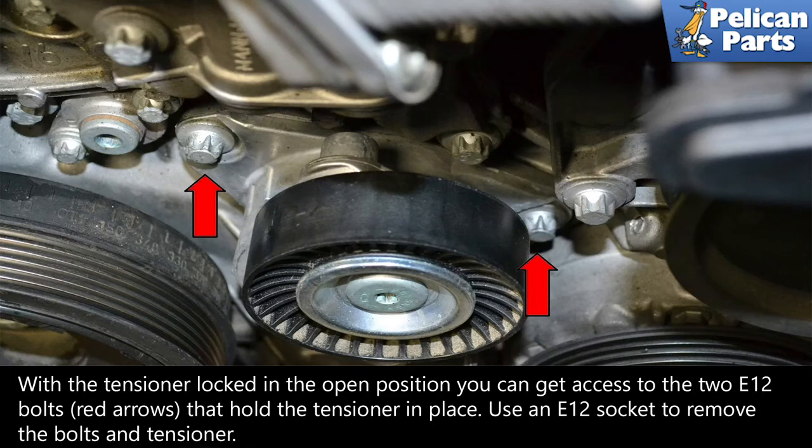With the tensioner locked in the open position, you can get access to the two E-12 bolts, red arrows, that hold the tensioner in place. Use an E-12 socket to remove the bolts and the tensioner.